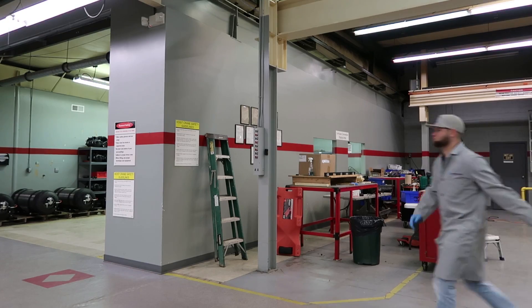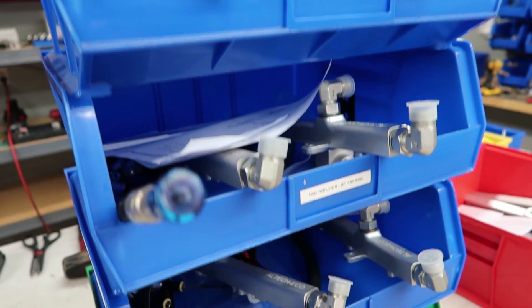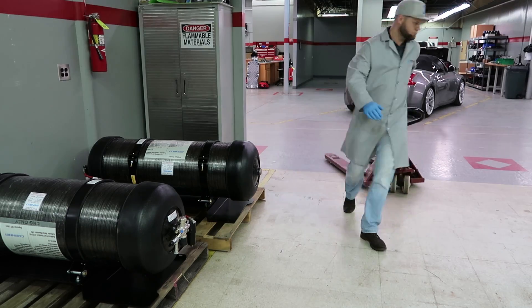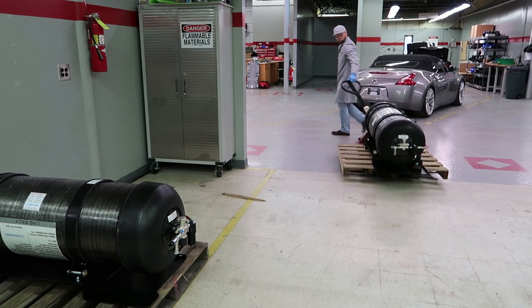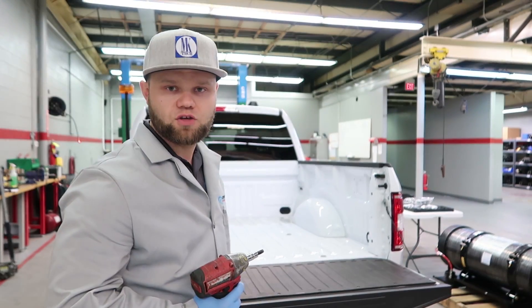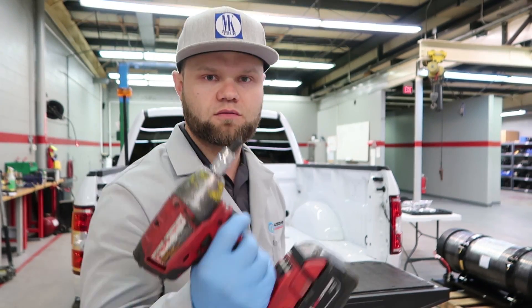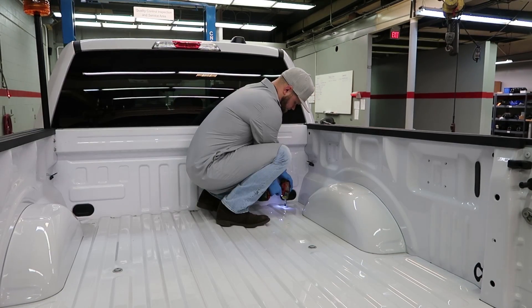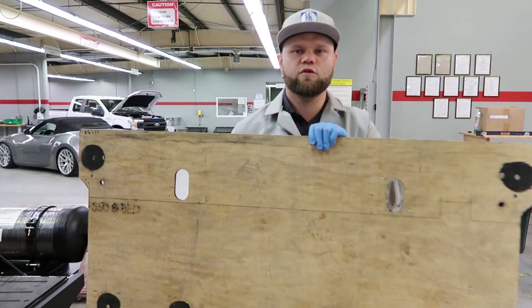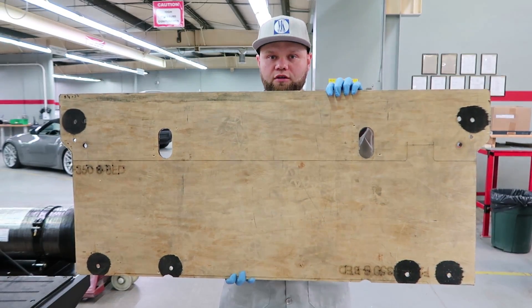Let's get started. After completing the paperwork I'm going to start with the bed. I'll go ahead and remove the two OEM bolts using this driver and bit. After removing the OEM bolts I will be using this template to mark the holes where I'm going to pre-drill.